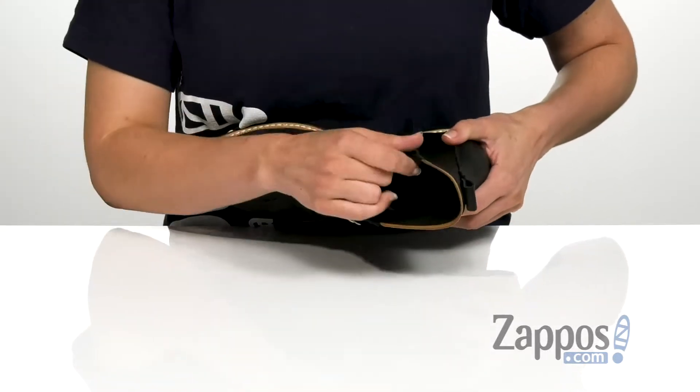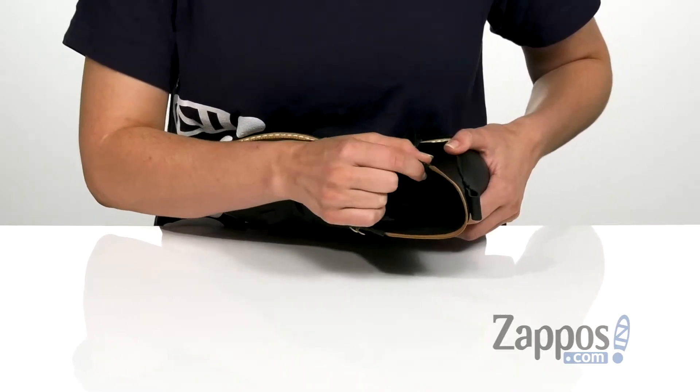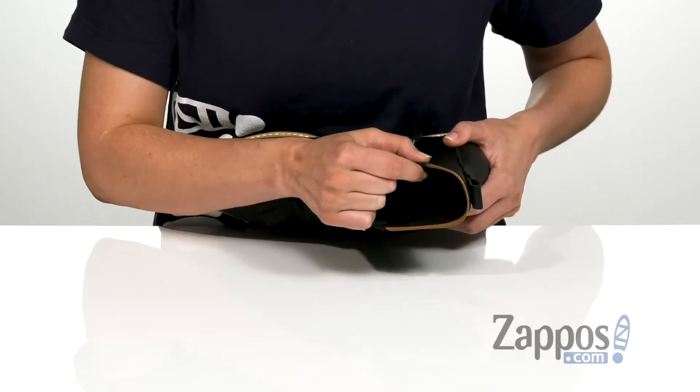It has a really soft lining on the inside that is going to give you a great foot feel, as well as a cushioned textile insole that's going to give you great underfoot comfort and support as well.